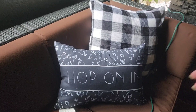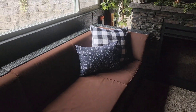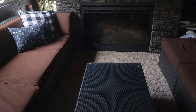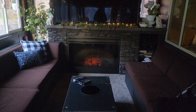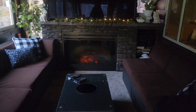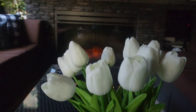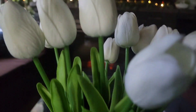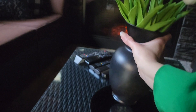I'm going to take this 'Hop On In' pillow — I do realize it has eggs on it but it also has bunnies and tulips — so I'm just going to turn it backwards on the couch. Then I'm leaving my buffalo check pillows out also. On the center table I'm just going to put the mirror back that I've been using in all my arrangements here.